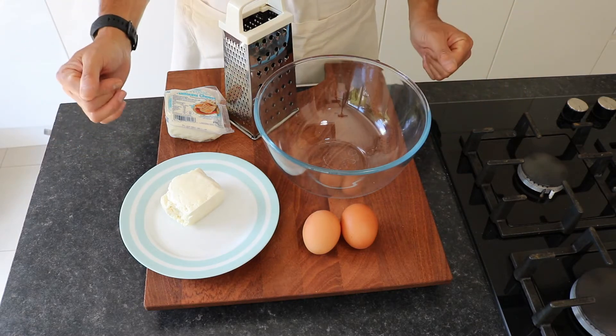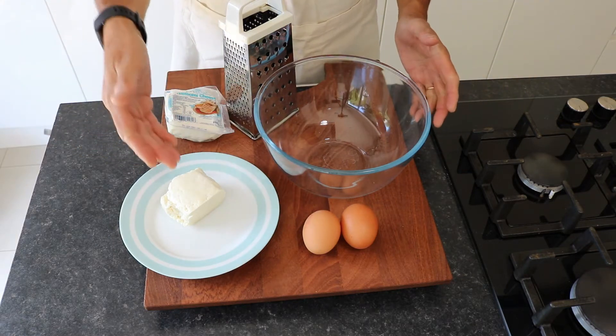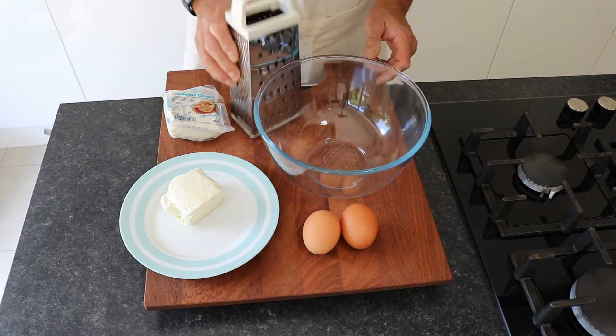All you require is two eggs, a packet of hellumi or hellim, and thick sliced bread.